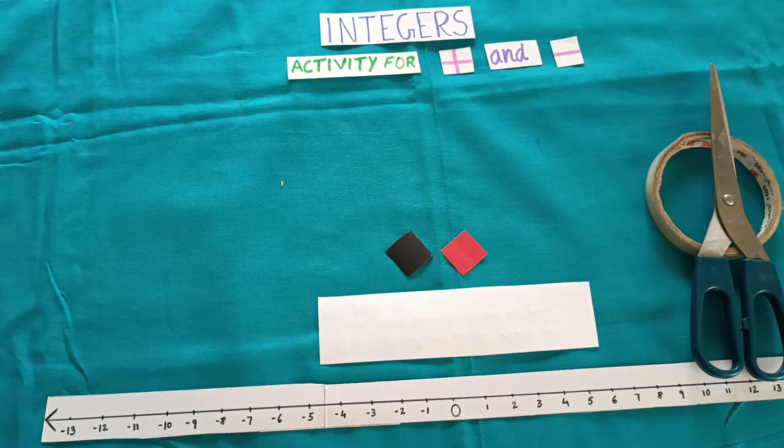Hello friends, welcome to my channel Match with Imangi. Today we are going to conduct another activity for addition and subtraction of integers.